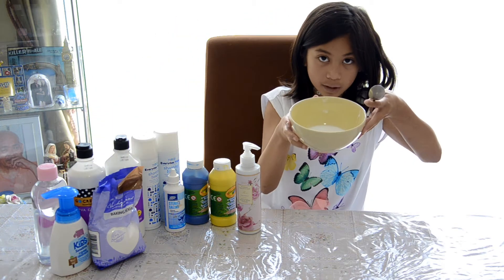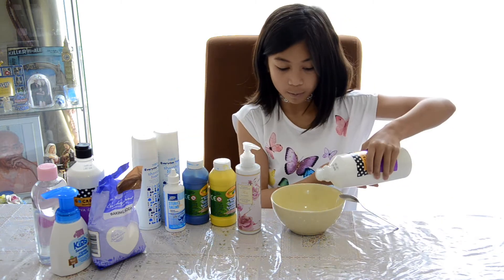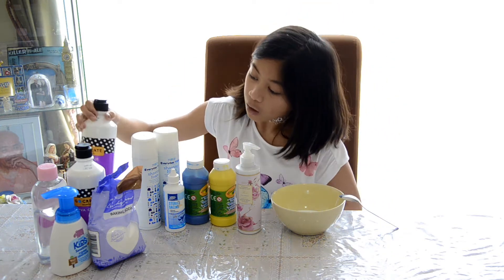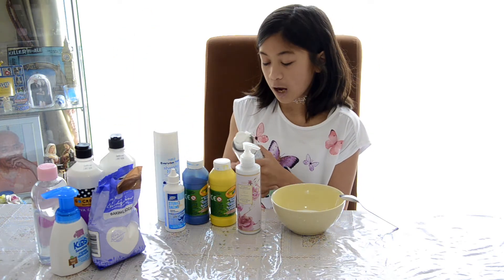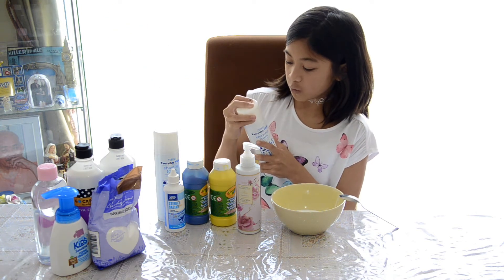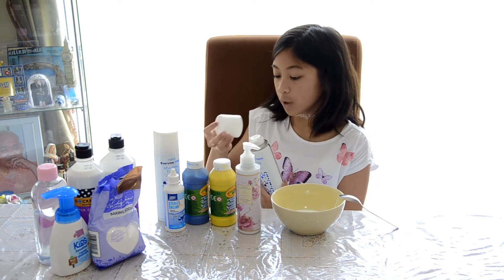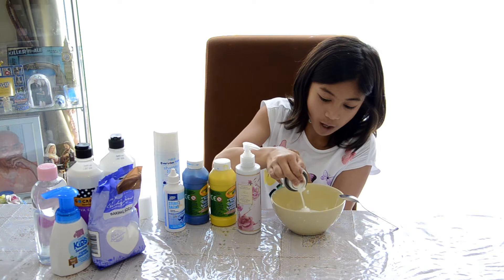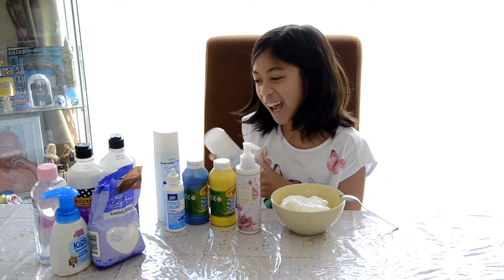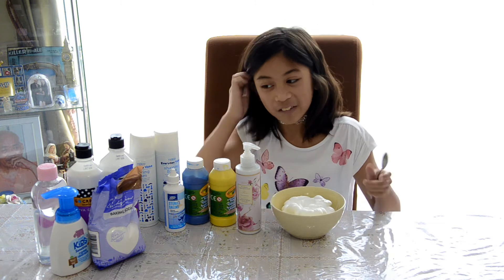I want to add more — I feel like it's really small, I want to do like a big batch. Okay, that's enough now. I'm gonna be adding the shaving foam in. I need to actually shake it first because you always gotta shake shaving foam. Okay, we're gonna be putting it in — I love shaving cream, and that's a lot!